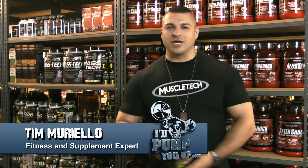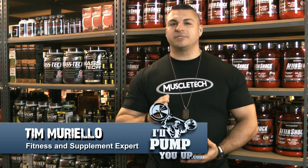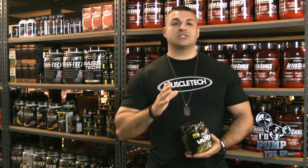Hey, what's up? Tim Muriello, fitness and supplement expert for ILLPumpYouUp.com online supplement store.